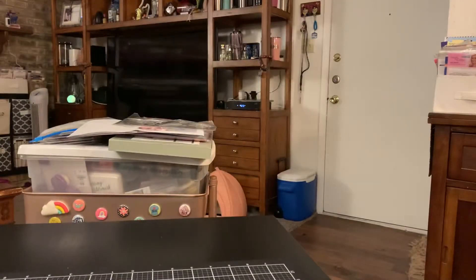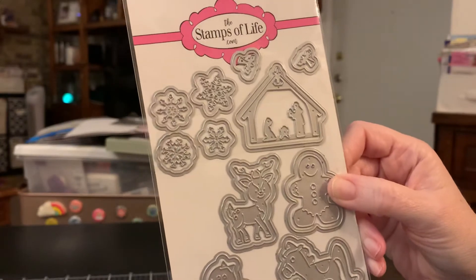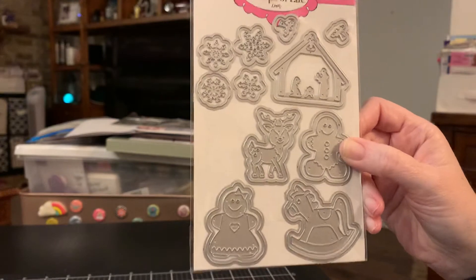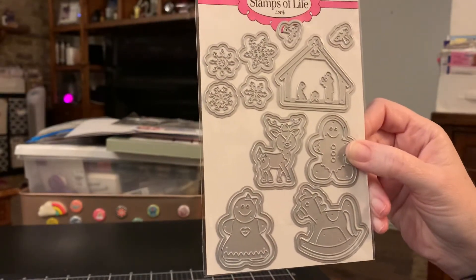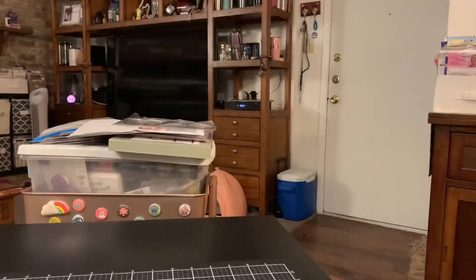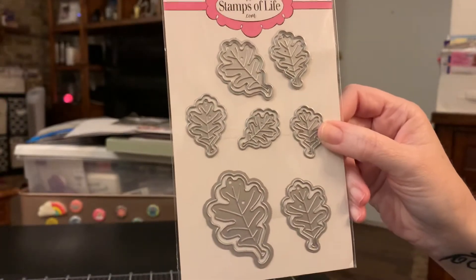And then I got the dies to go with that. She added an extra angel because she said she was afraid we would lose one — she's so funny but she's right. She didn't want to get bombarded with people asking for another one. And then I also purchased the leaf dies because I thought they were so pretty.